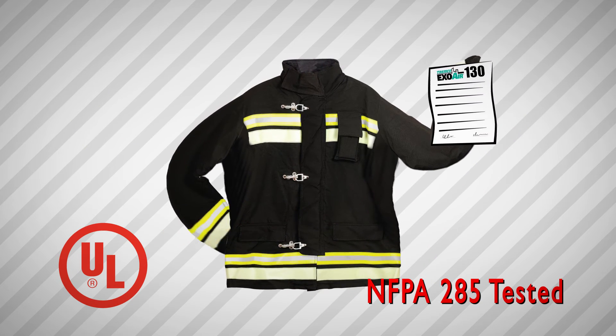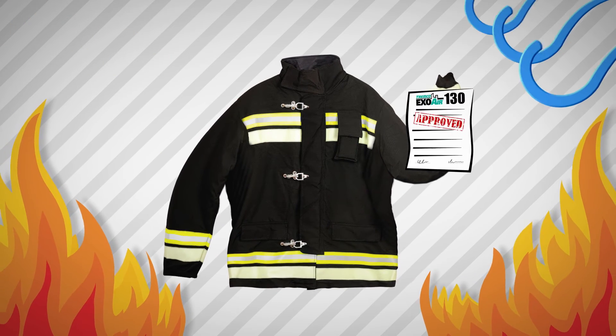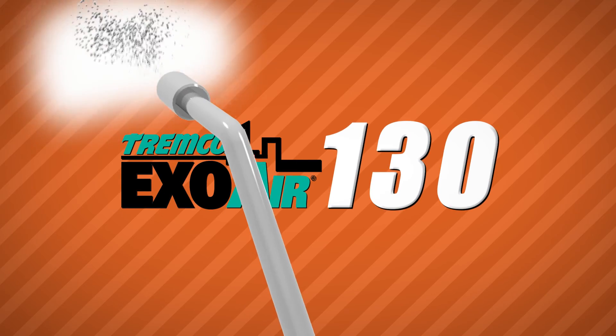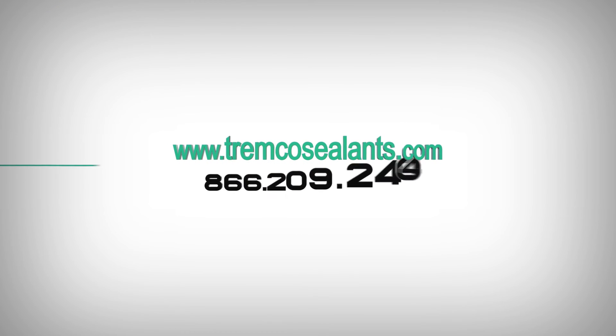This provides ease of specification and confidence that exterior wall systems are code compliant for fire propagation characteristics and air and water resistance. EXO AIR 130 — the ultimate jacket of protection. Please contact your local Tremco sales and technical representative for more information.